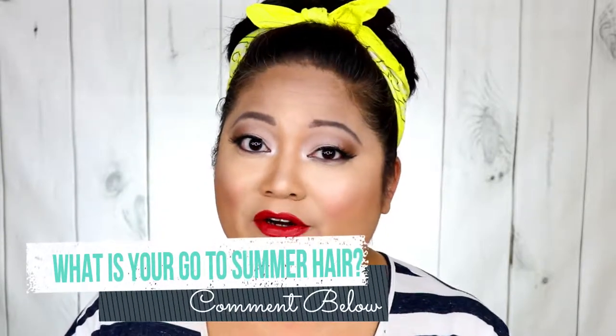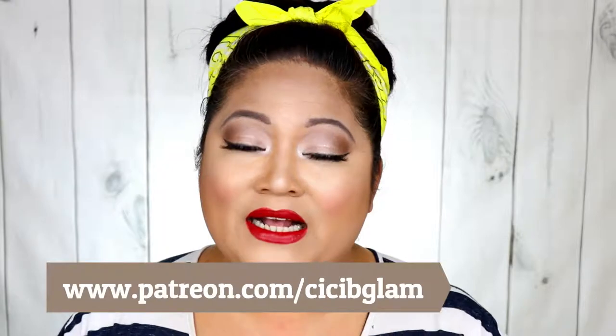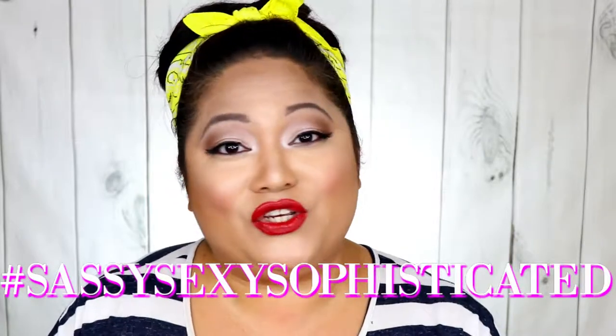And there you have it — the pin up hair tutorial, super quick, super easy, doesn't have to be perfect. It's summer and you want that hair off your neck. Question of the day: what is your go-to summer hair look? Living in South Florida, and as a mom of four, it definitely has to be up. If you like this video, hit that like button, subscribe, and hit the notification bell. Follow me on all my social media platforms and also on Patreon — Patreon.com/ccbglam — for rewards and benefits. As always, stay sassy, sexy, and sophisticated, and I'll see you on the next one.